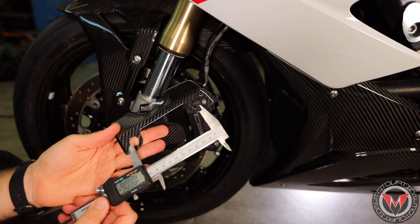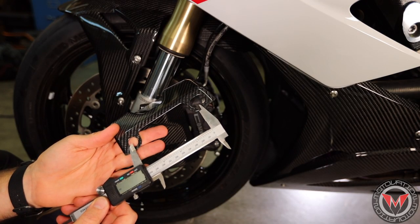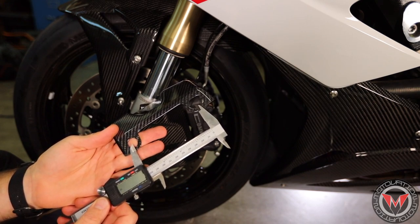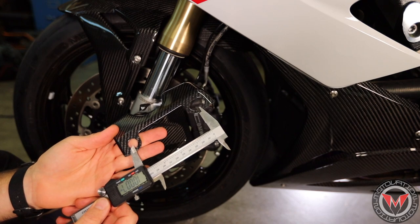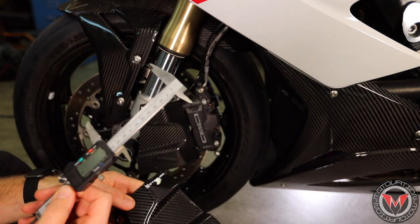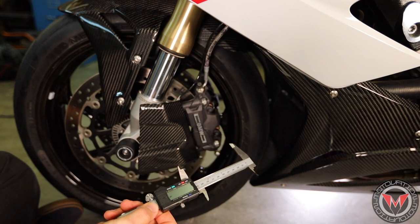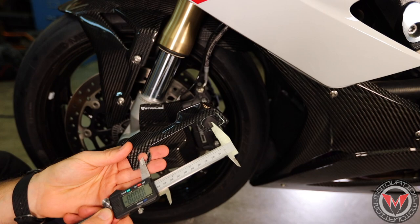One thing that's nice about these cooling ducts is that it gives you a little bit of flexibility when it comes to install. You have about 100 to 108 millimeters of variance, so if your calipers are set for 100 to 108 you can run these brake cooling ducts.